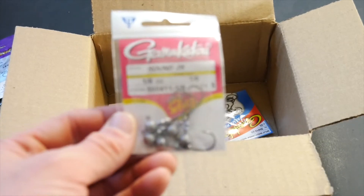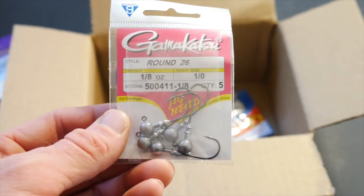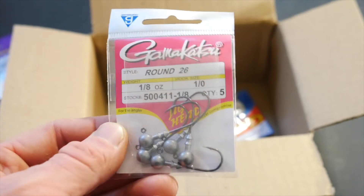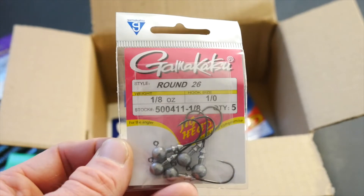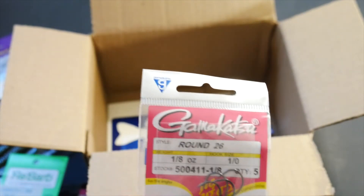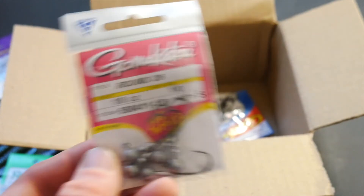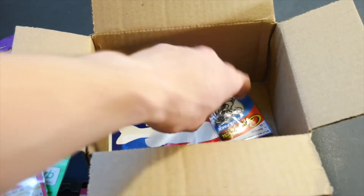Got another one of these Gamakatsu round jig heads in 1/8 ounce. These are basically my meat and potatoes for how I rig my paddle tails right now. These things are perfect for any of the 3 inch, 3.5, or even 3.8s. They work pretty good and these are going to be perfect for the 3.3s as well. Great price, great hooks — you really can't go wrong with Gamakatsu.